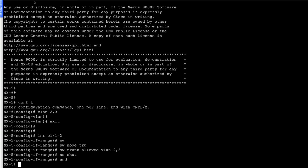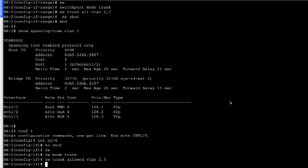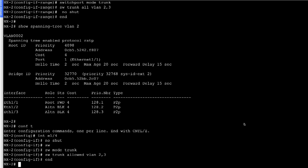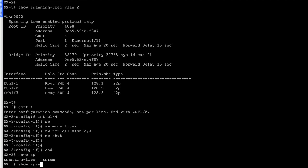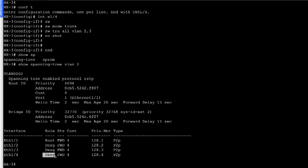Now we have enabled spanning tree across all five switches. Let's look at the state on NX2 using 'show spanning tree VLAN 2'. Ethernet 1/1, 1/2, and 1/3 are in their previous state, but now ethernet 1/4 is selected as the designated forwarder. On NX3, 'show spanning tree VLAN 2' shows all ports in forwarding state, and the interface ethernet 1/4 is selected as the designated forwarder.